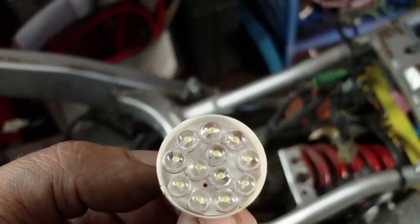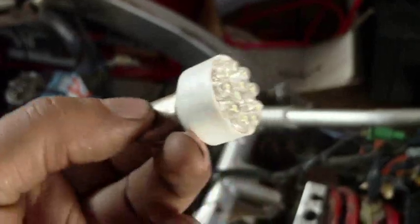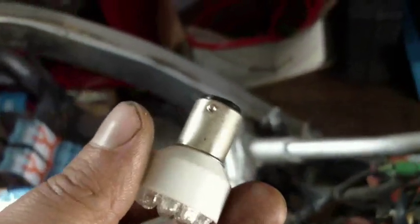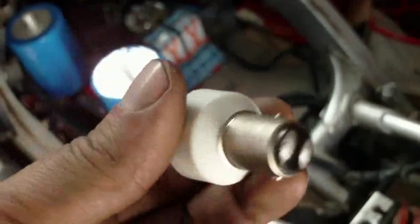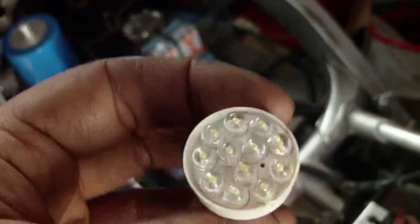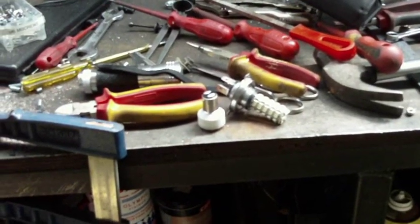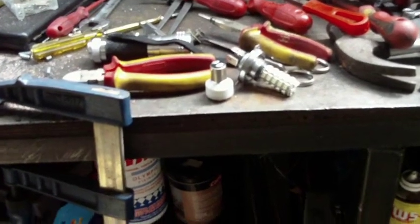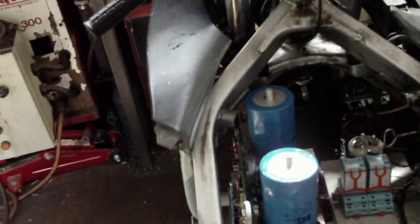I also have one of these stop and tail LED bulbs, and I have these in the car where they function extremely well. These are just a couple of dollars from various eBay sellers — I got these ones from Hong Kong. You'll find other sellers in different countries selling them and claiming to be something else, but they are just the same kind of cheap LED setup. I'm going to go ahead now and fit that bulb and see what happens.